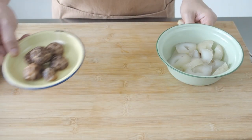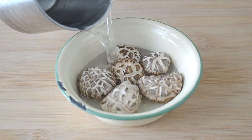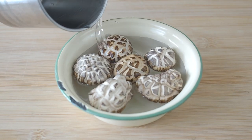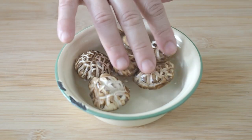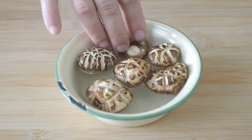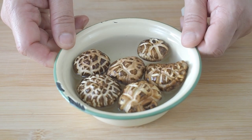The other ingredients that you will need are mushrooms. Soak your dry mushrooms in warm water for at least an hour to soften them. When the mushrooms have softened, save the soaking water — we will be using it for our sauce.